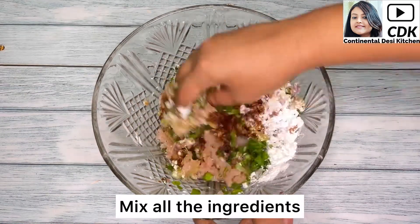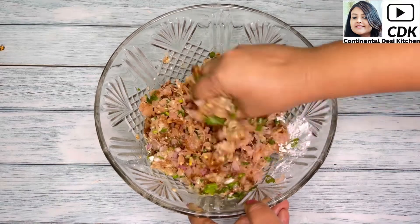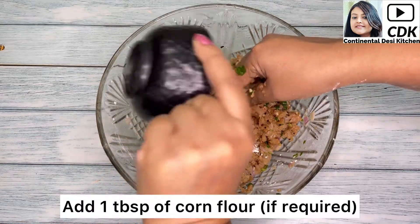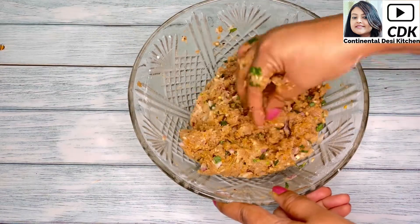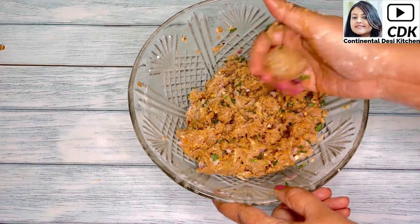Now with clean hands we'll mix all the ingredients so that they are well combined. If you find the mixture moist or loose, you can add one more tablespoon of corn flour. This should be okay — just roll a small portion and see if it binds well.